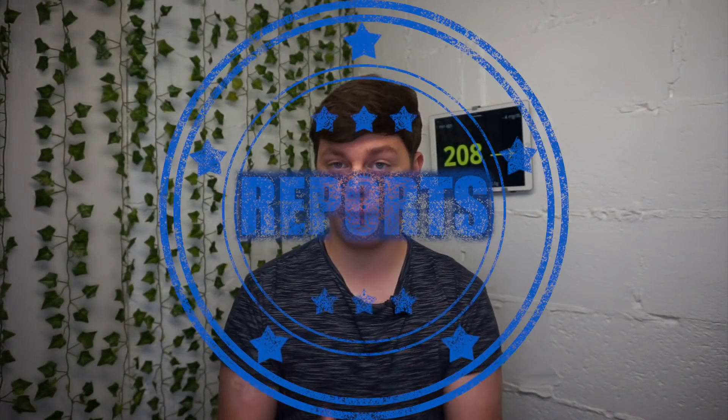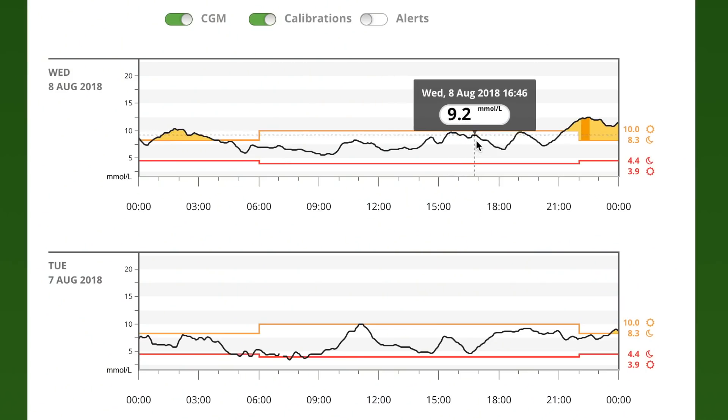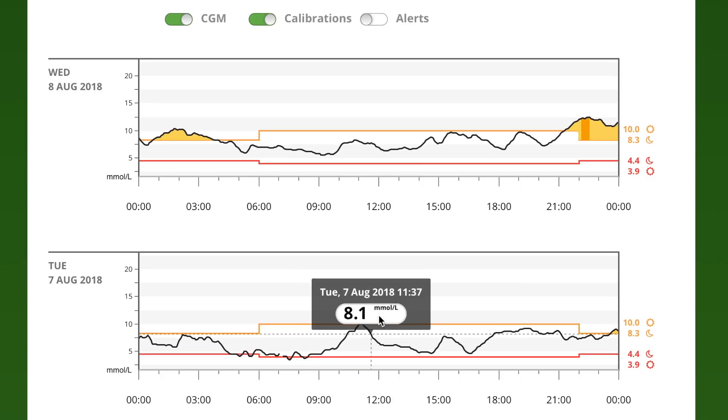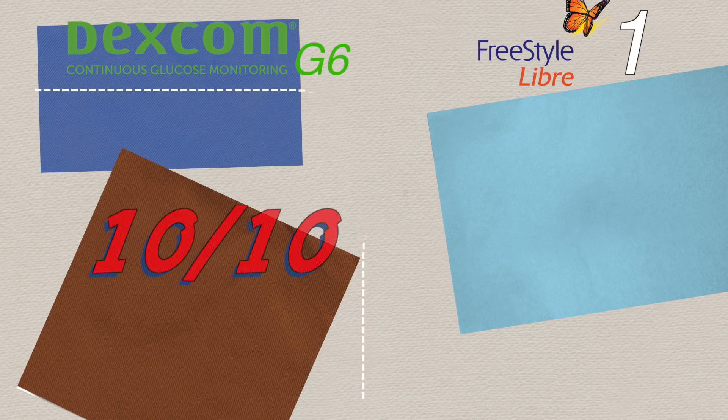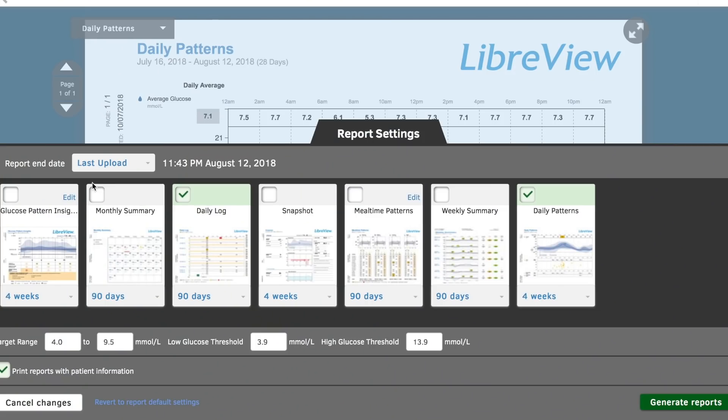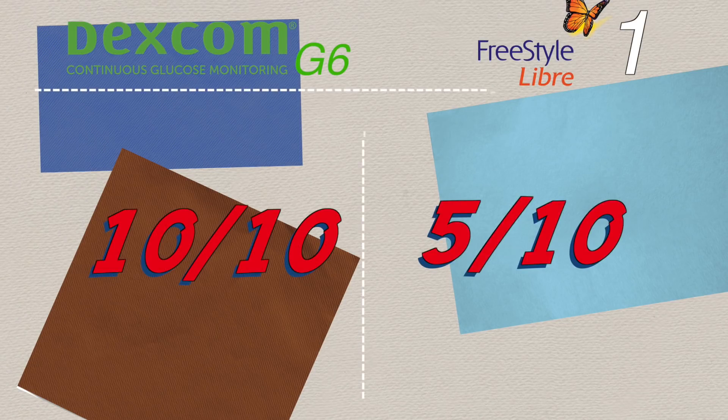Next category: reports. Dexcom Clarity is a clear winner — incredibly well organized and hands down one of the best analysis tools for diabetics. Dexcom truly deserves 10 out of 10. LibreView is okay once data is uploaded, but I've struggled with it from the beginning as their website doesn't work well on Mac and is a mess overall. I'm scoring LibreView 5 out of 10.